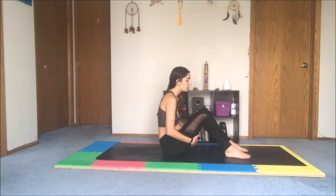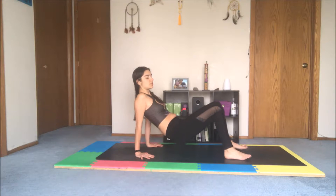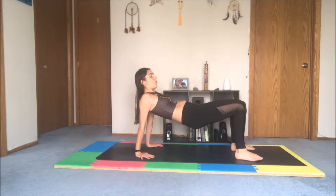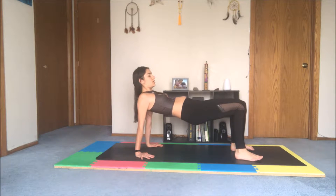Our next pose is going to be reverse tabletop and reverse plank. For reverse tabletop, you're going to plant your hands behind you so that your hands are directly underneath your shoulders. Your feet are hip-width distance apart, and you're going to lift your knees up and then readjust so that your knees stack over your feet, using your core to lift your hips up. Draw your shoulder blades down and back.